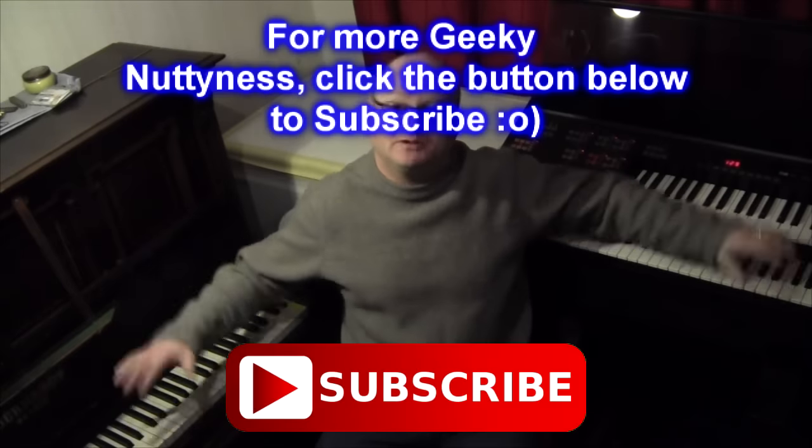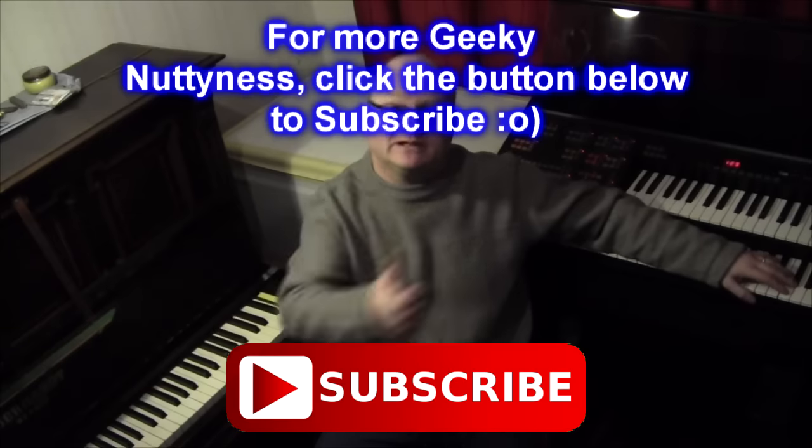If you don't, don't! But I hope you found this video useful. Thank you very much.